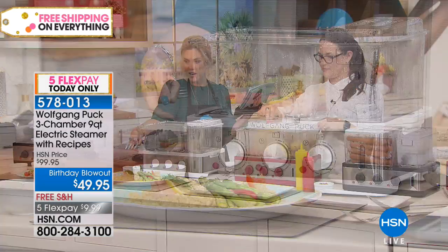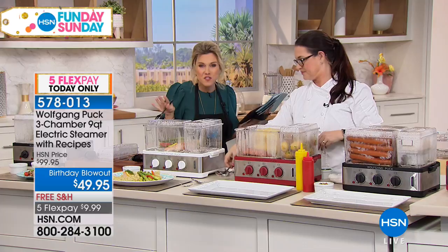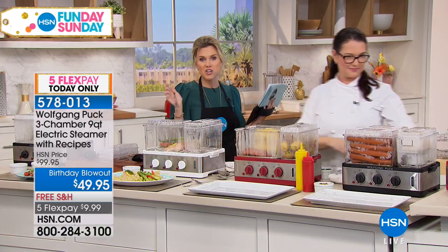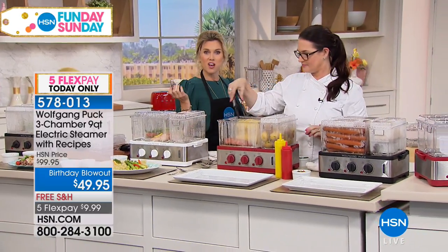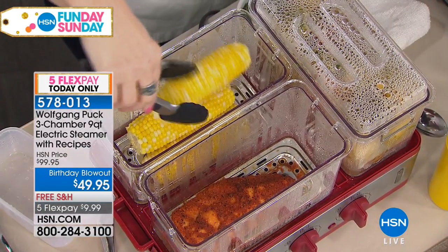Colors real quick — you're looking at the white. We also have it in black and in red. This is 50% off when we normally sell it here at HSN, and that's what made the customer pick at nearly $100 — the quality, the versatility, the fact that you're eating healthier.